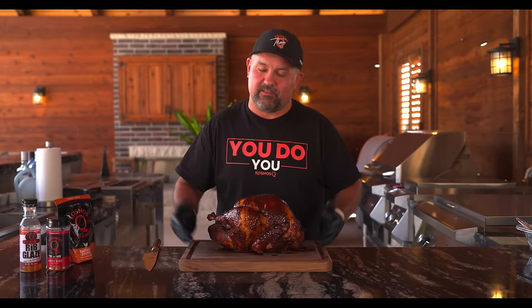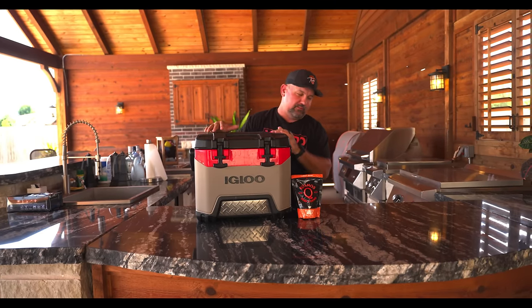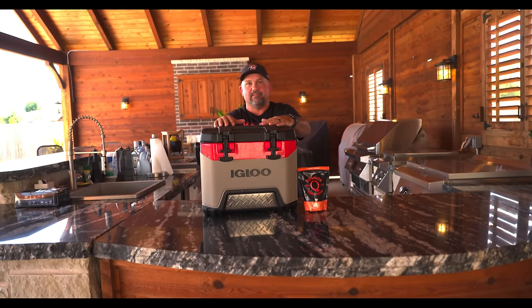I'm gonna show you how to make this — the best tasting turkey you've ever tasted. This is the fastest, most... most expensive. Oh my God, here we go Wes. I'm sorry.